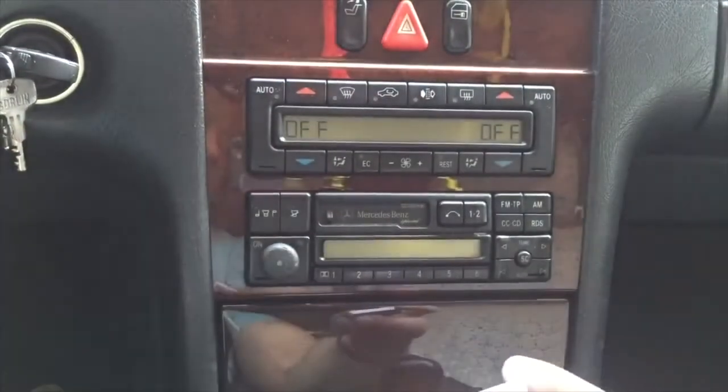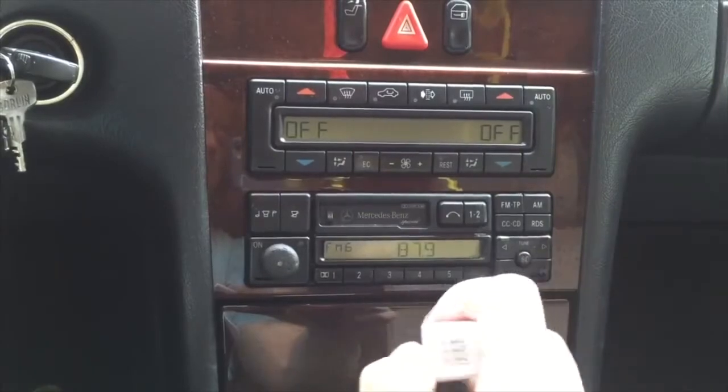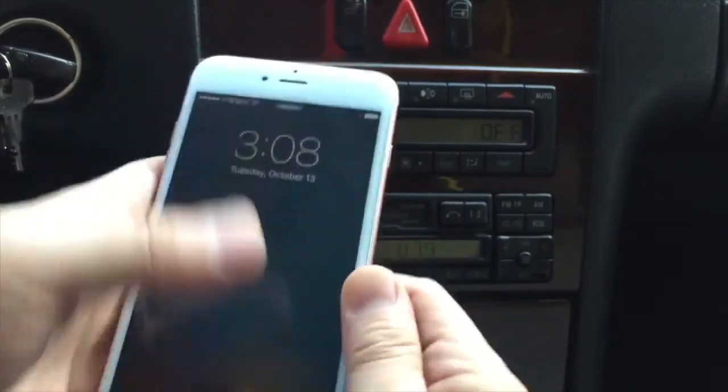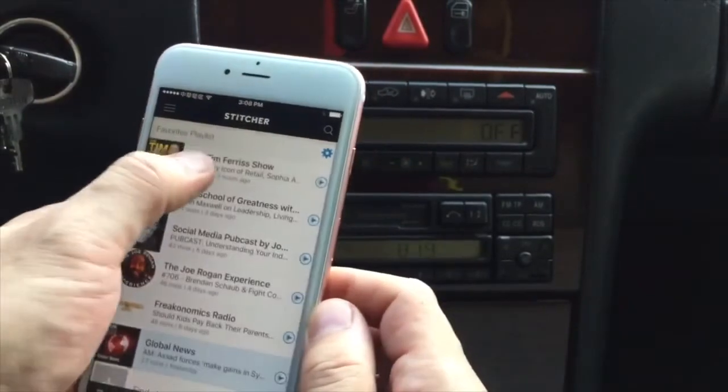So we'll turn on the car radio and plug this device into your phone. Right now you can hear that there's a lot of noise. Select the media that you want to listen to.